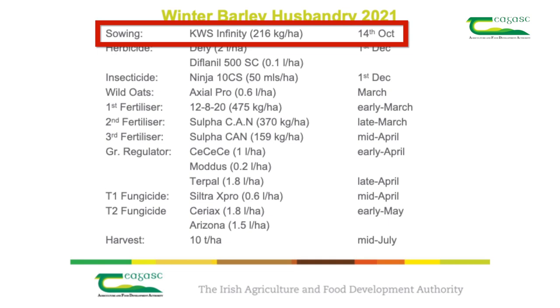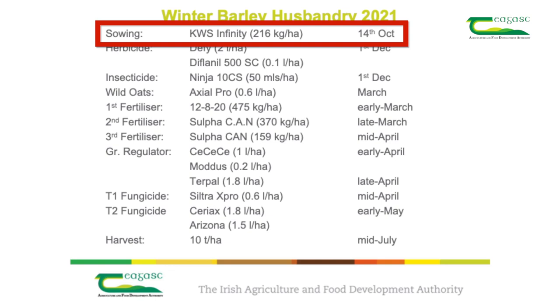This crop was sown at a seeding rate of 216 kilograms to the hectare. This seeding rate was chosen based on the target plant population, the seed size, and the expected establishment percentage. The formula to calculate the seed rate in kilograms per hectare is: target plant population multiplied by 1000-grain weight, divided by percent establishment.